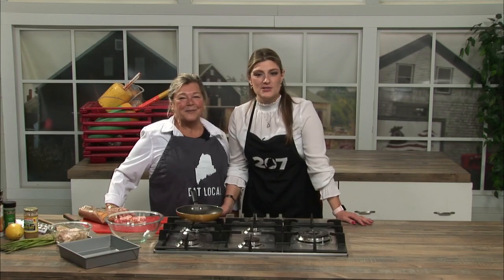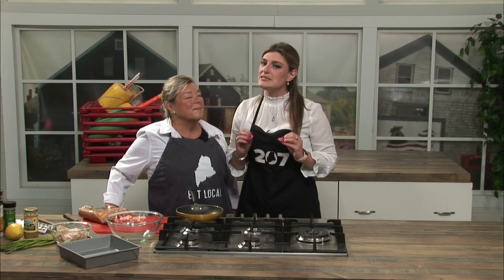We are back at O-Main Studios in the 207 kitchen and I am here with Lynn Archer from Archer's on the Pier. When she's in the 207 kitchen, we are going to cook something simple and tasty, and today we're using fresh Maine seafood.